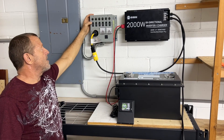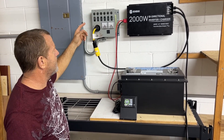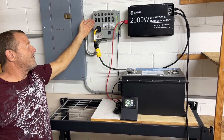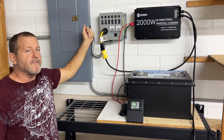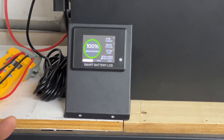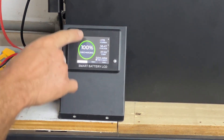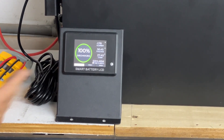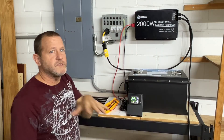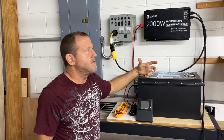We're going to switch a couple of these circuits over so we're running off of the battery. With these two circuits, we have the refrigerator and we have the master bedroom circuit turned on. We have a ceiling fan going in the master bedroom, we have the lights on in the master bedroom. The refrigerator is on, but the compressor is not running. You can see here we're drawing 1.78 amps out of this battery — we're not even pulling close to 500 watts. 2,000 watt capacity.